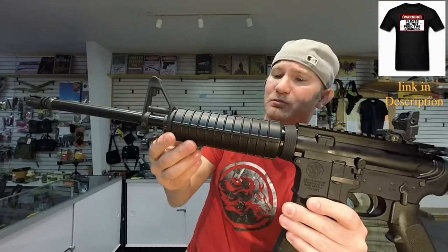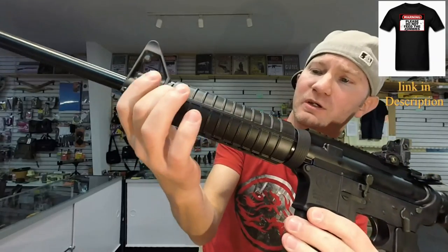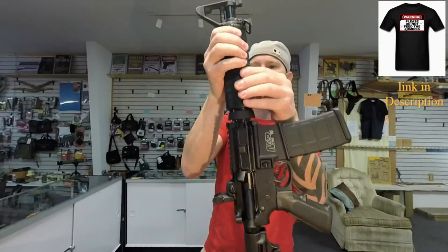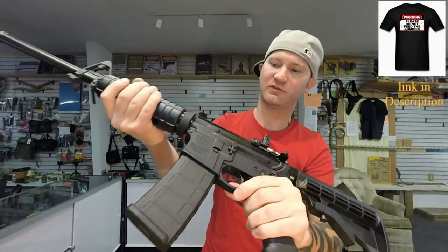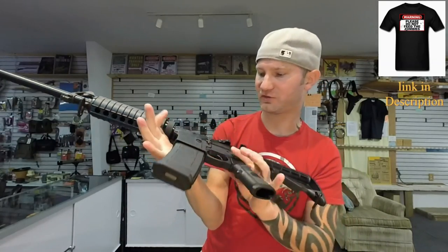I don't really think that's an issue because most people are going to change these out. But all the handguards fit together really well — nice and consistent all the way through with no wiggling between them. However, there is some wiggling between your upper and lower, and the color doesn't match — it's not even close.